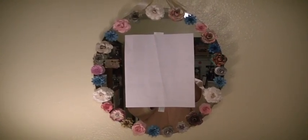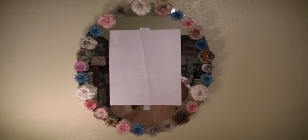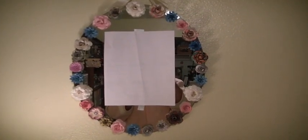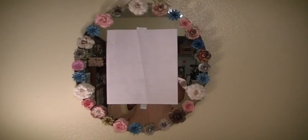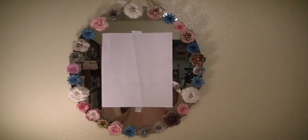I altered this oval-shaped mirror that was in my daughter's room by just adding some paper flowers from my stash. I know we're all trying to use things that we already have, and so am I, so this is one of many projects from the stash that I will be doing.